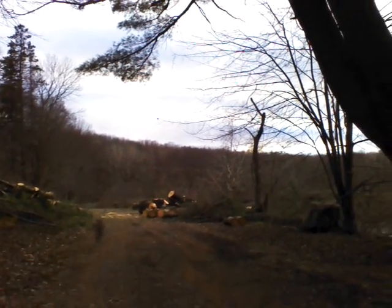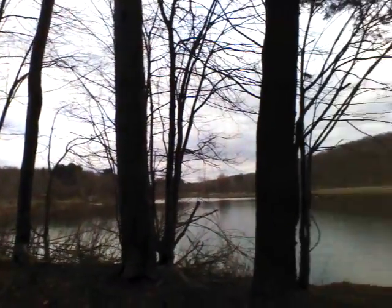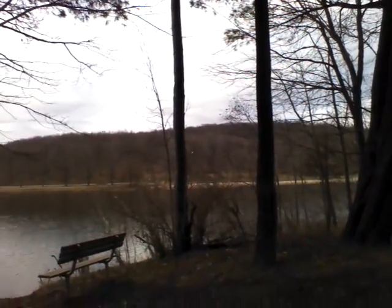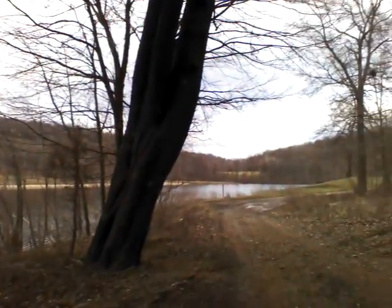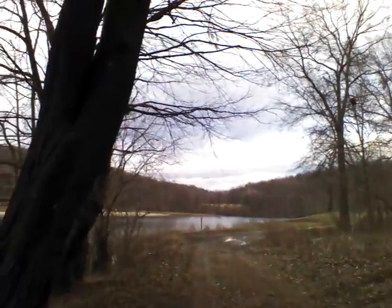And again, this is the front-facing camera on the Asus E-Pad Transformer Prime, so the quality is a little bit less than you get on the rear-facing camera. I'm going to upload this video directly from the tablet to YouTube, so you can check out for yourself what the quality on the front-facing camera is when you do video.